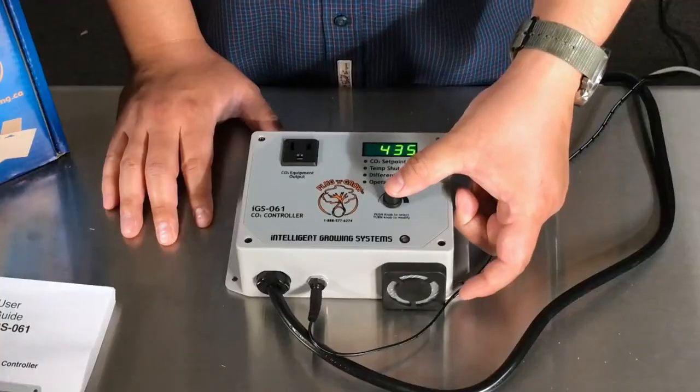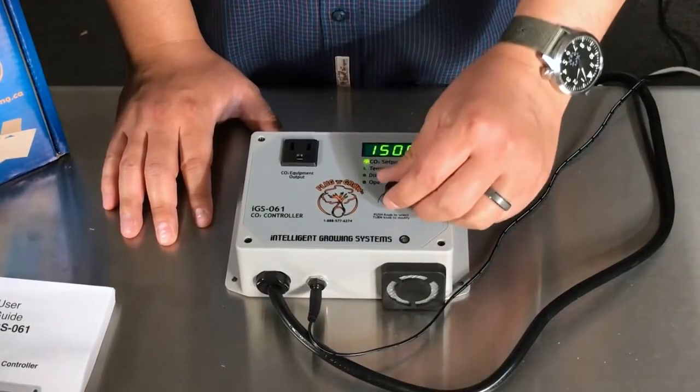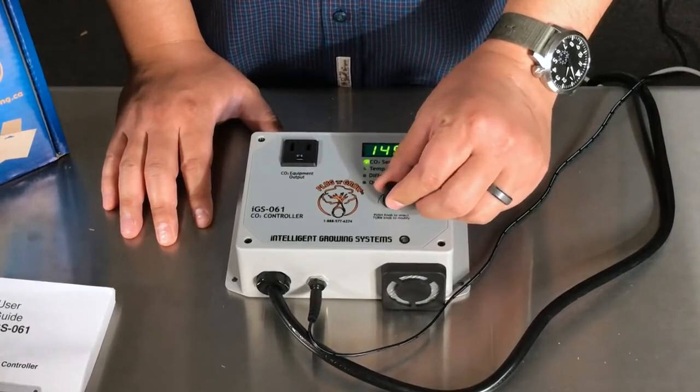Once your 061 is running you want to set your CO2 set point. You do that by pressing the knob once and turning the dial to your desired amount. I like to set mine at 1500 parts per million. To learn more about this check out our intro to CO2 in your garden video.